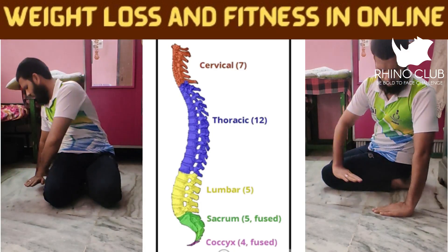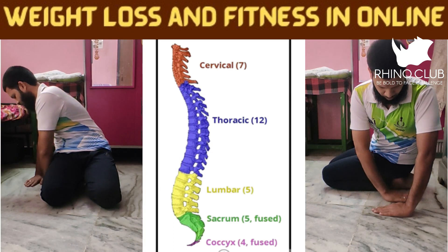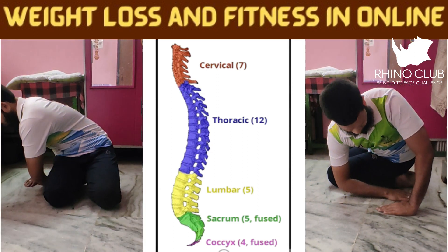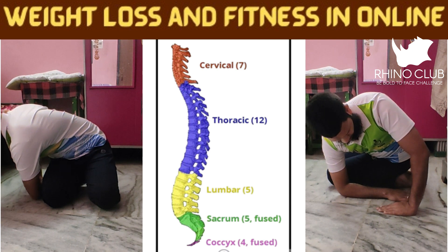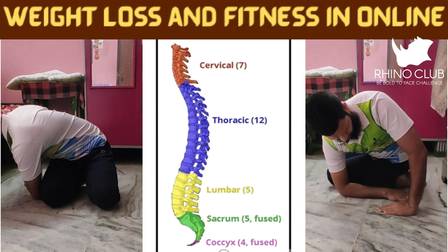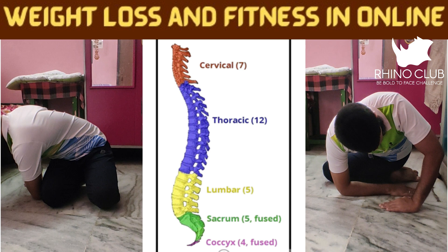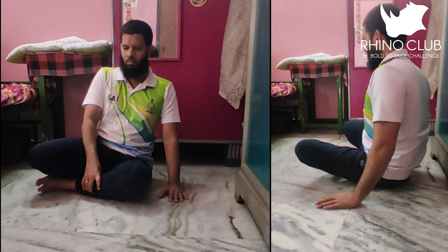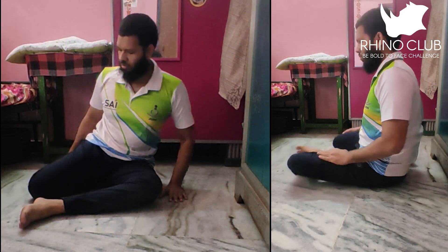First, sit in a normal position and keep one arm near your waist. Put the other arm nearby it and make sure that your elbow is touching the ground.